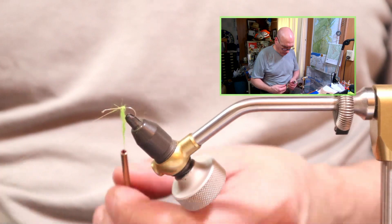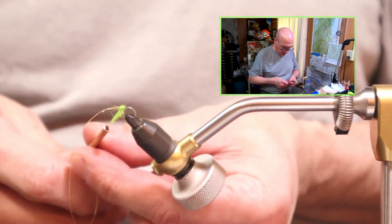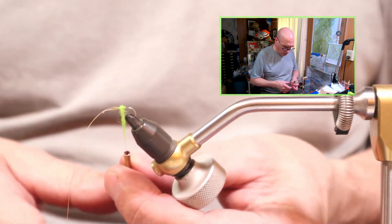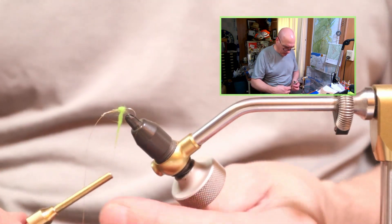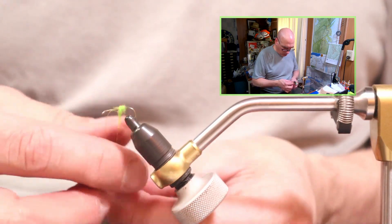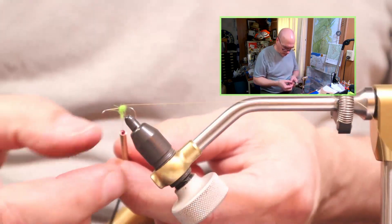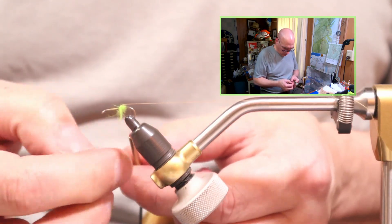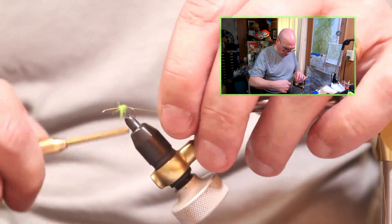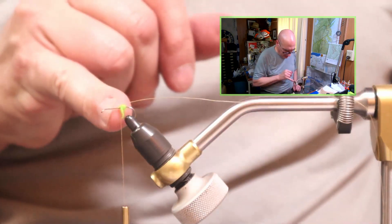I pulled my thread forward briefly. I want to add this egg sack, but when I wrap the thread forward I don't want to flatten it. So I'm just tying a simple ball, putting it out of the way, trimming the extra, and locking the thread right in front — on the hook eye side of the ball.